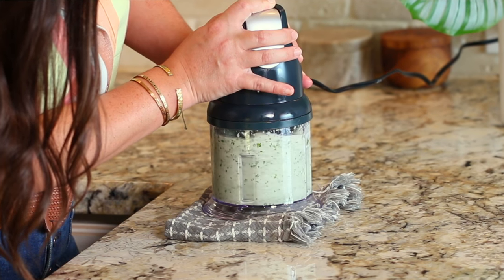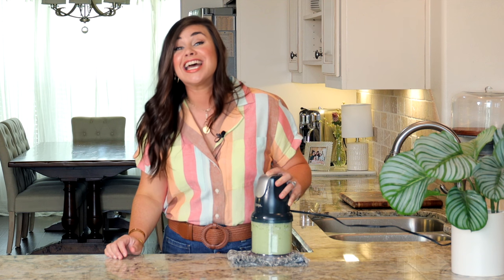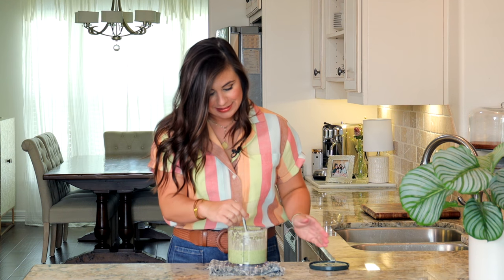Once the cilantro leaves start to look really small and tiny, you know your dressing is ready and it's time to eat. Let's give it a taste and see how we did. Oh, there is a lot of flavor coming from one teeny tiny spoonful. Right off the bat you're going to get that lime, that burst of acidity, then comes the cilantro, the garlic, and just a little bit of heat. It is totally perfect for serving over anything with Tex-Mex or Mexican vibes.